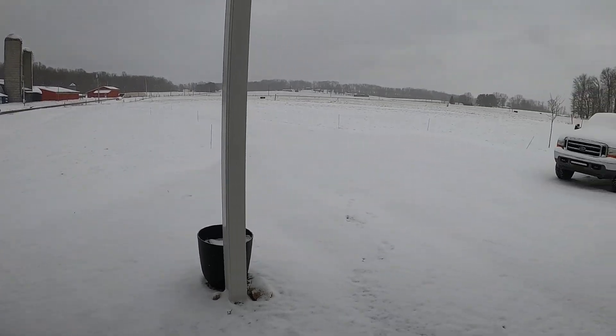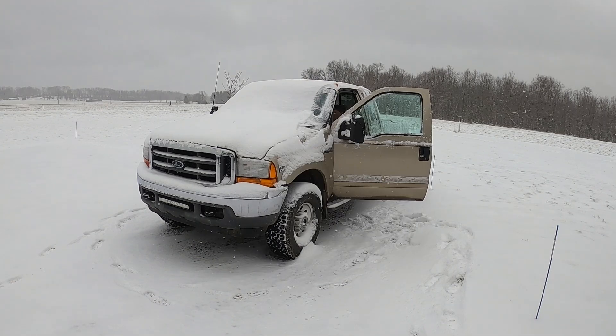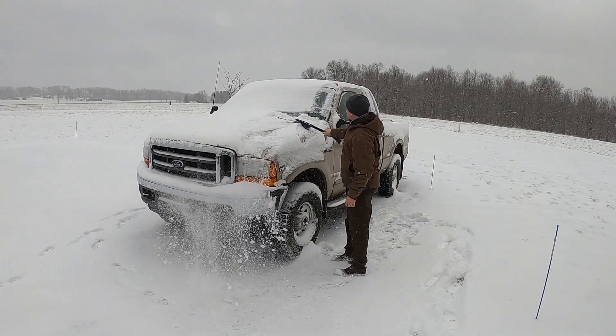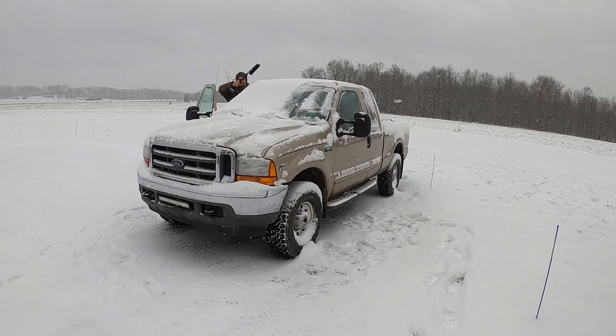No snow all winter, and now that it's March it decides to let loose. I'm just going to clean the truck off here. I have some parts in it to take to the shop. It doesn't see as much use in the winter so I like to run it and stir up the oil any chance I get.